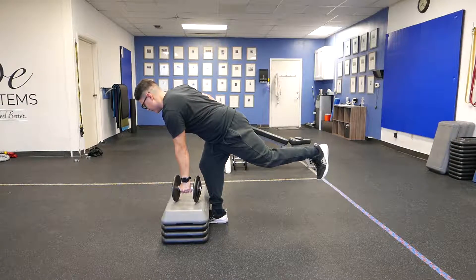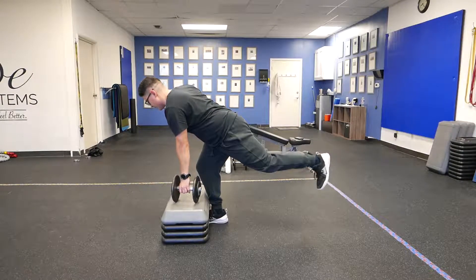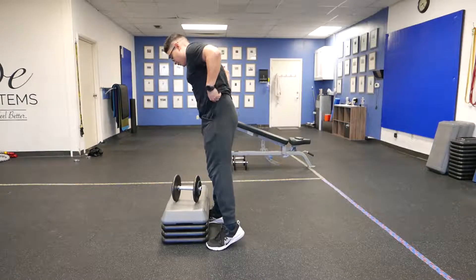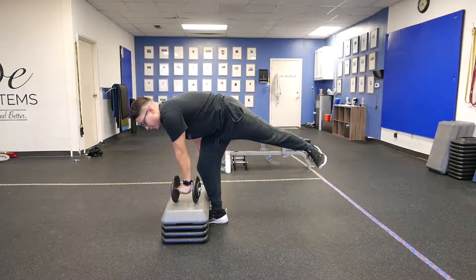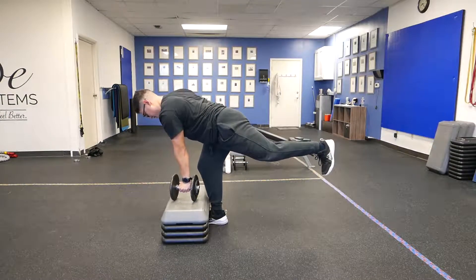Now when we pause, we reset — make sure everything's still tight. If our scap kind of loosened up, tighten it back down. Do not turn that hip out. Make sure when we do this, our hip doesn't turn out — we're not pulling crazy like this. Hip should be down, chin tucked, shoulder tight.